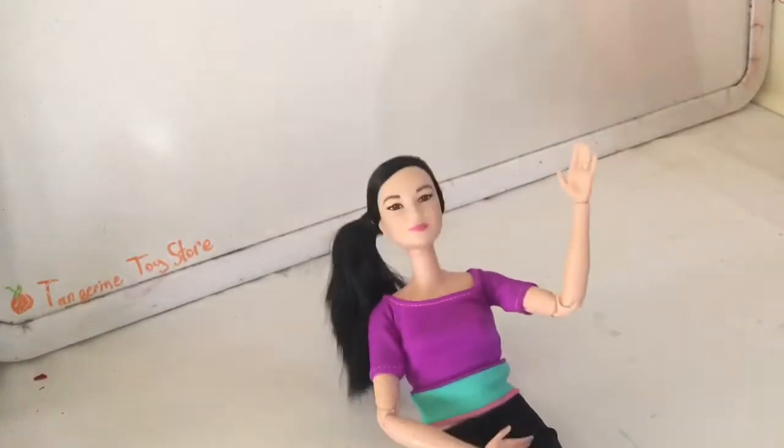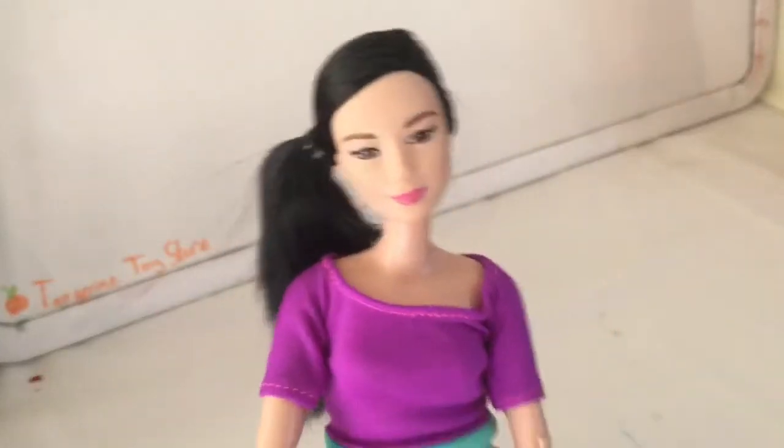Hello everybody and welcome to the Tangerine Toy Store. Today's video is going to be how to make a doll yoga studio.